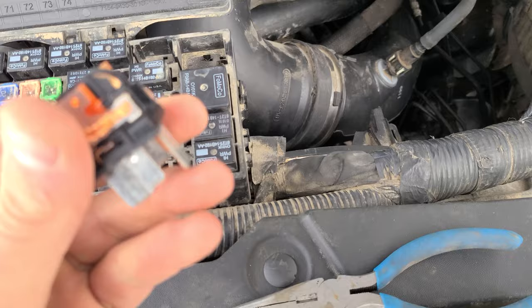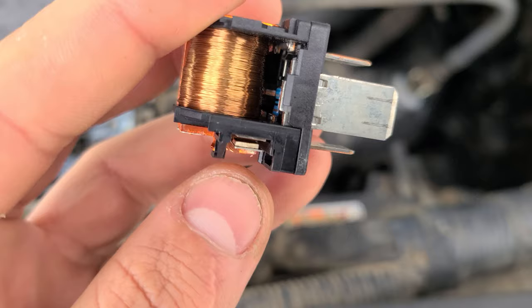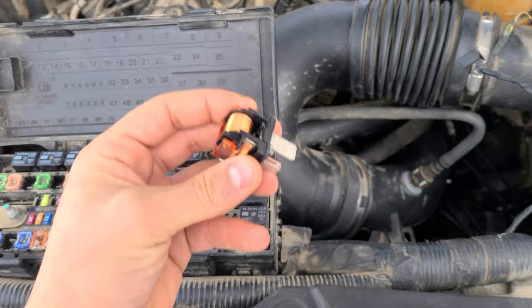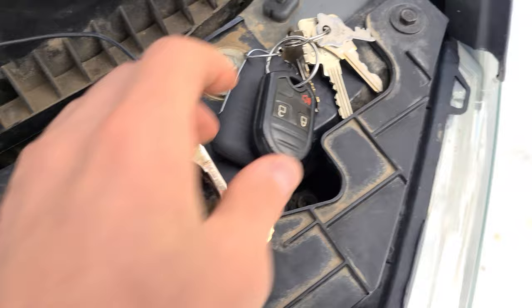What I ended up doing was opening the relay, and the relay — how it works — you see this connection here? This is where it creates that connection for you. This was not working; it wasn't going to connect inside. So what I did, I manually put my hand here and started connecting it. Luckily I have a remote start since I had nobody to start the truck for me.